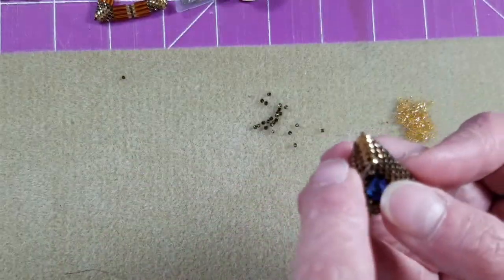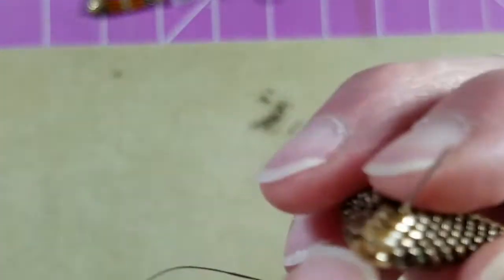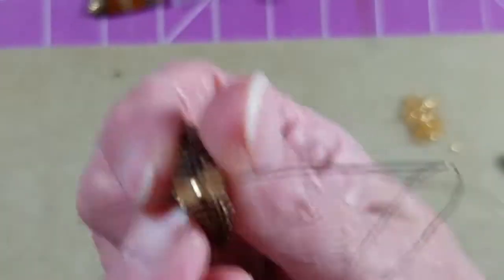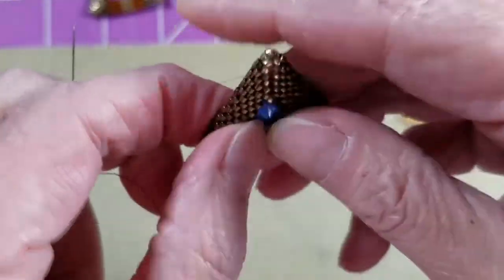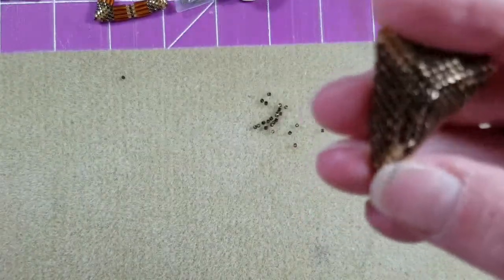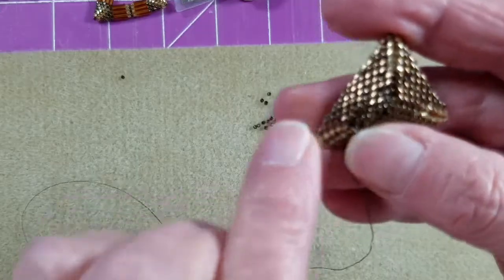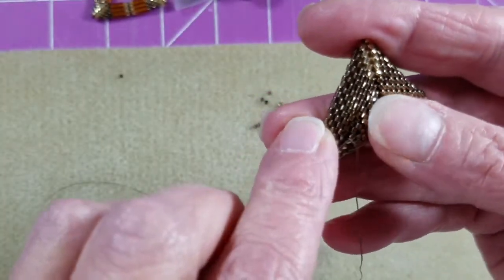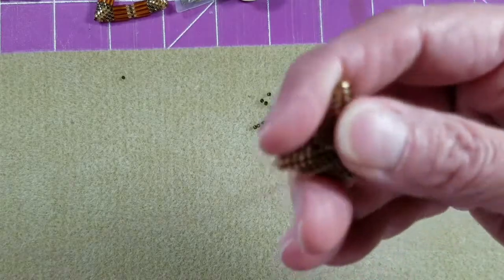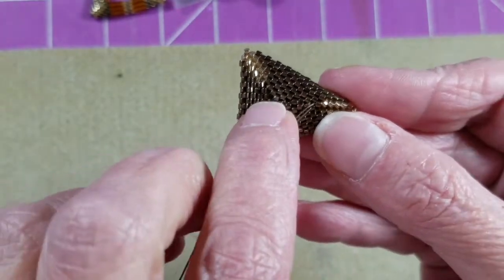Now I'm going to take my needle and poke it right between those two gold beads from the front, straight through to the back, and pull it all the way through. Now I'm on the back side of the beadwork. I should be exiting the beadwork right beside the same two bronze beads on the back that corresponded to the ones I was working with on the front, so I'm going to come up through the one on the right.